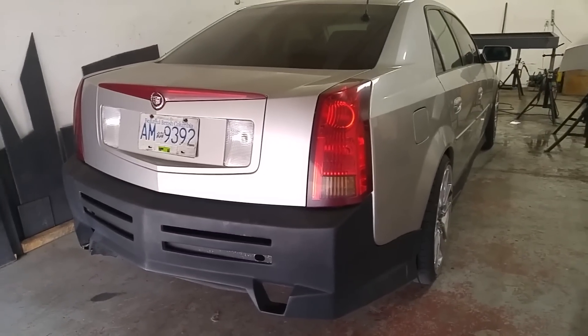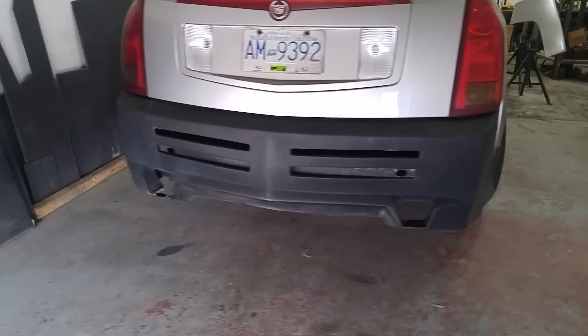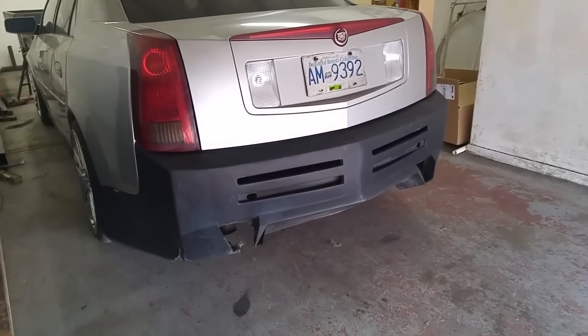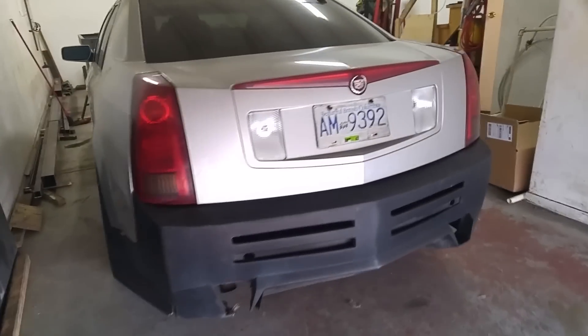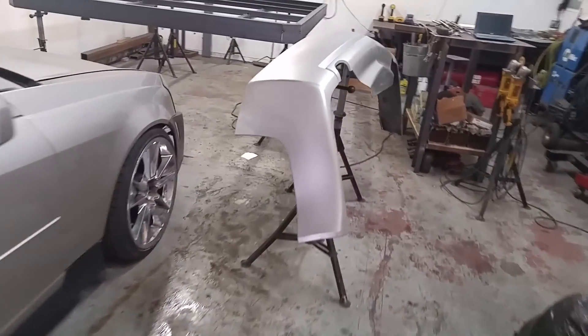It makes me want to throw up every single time I look at it. So if anybody wants this, it's yours for free — it's just going to go in the garbage otherwise. I'll rip this thing off now and hopefully this one just bolts right on, no problem. Hopefully.